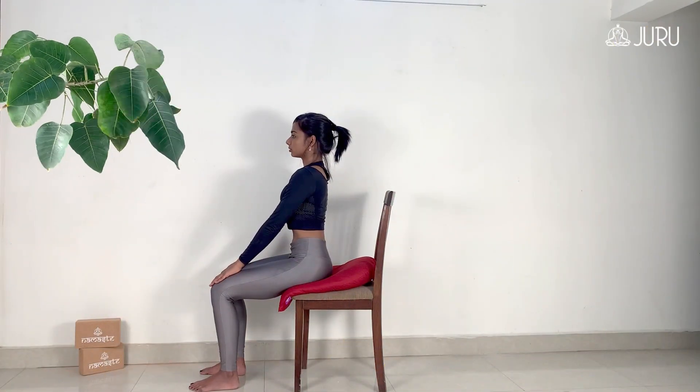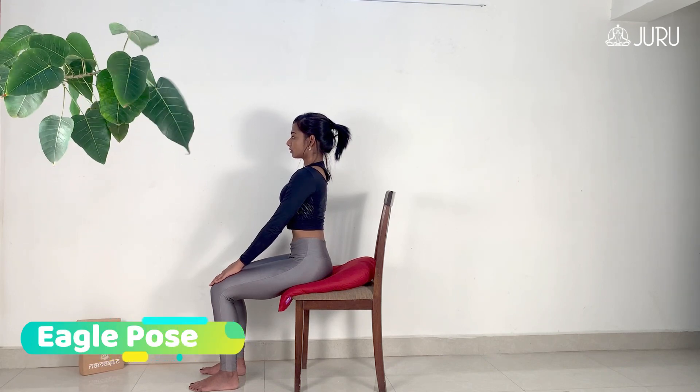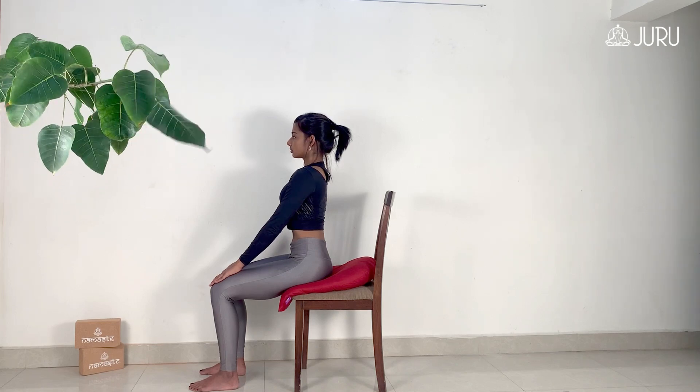Next, we'll have a look at the Eagle Pose or Garudasana. When done on a chair, this pose works as an upper body workout and releases shoulder tension effectively.